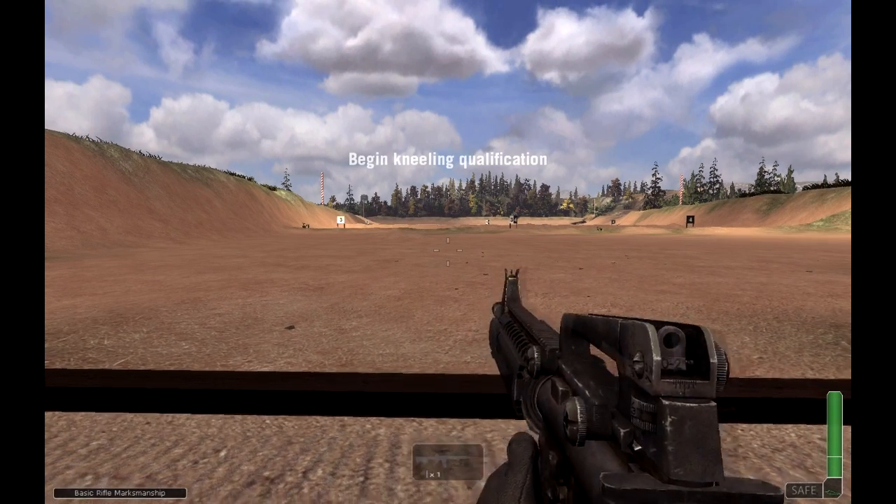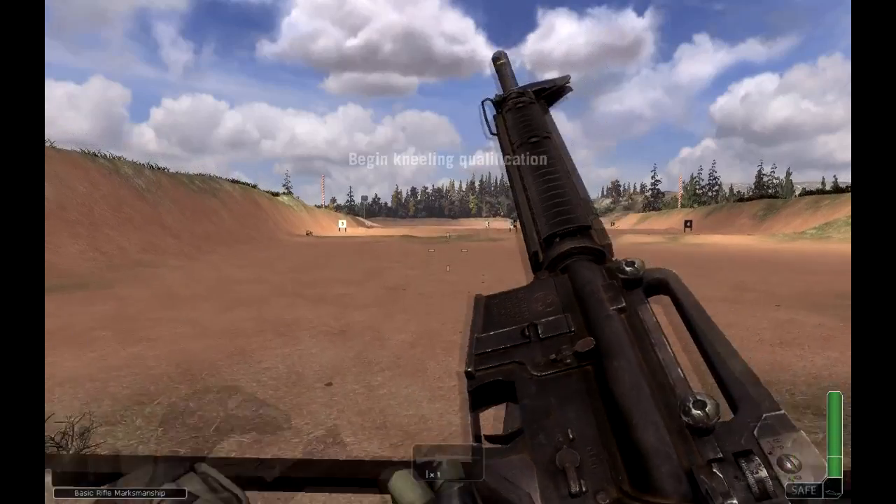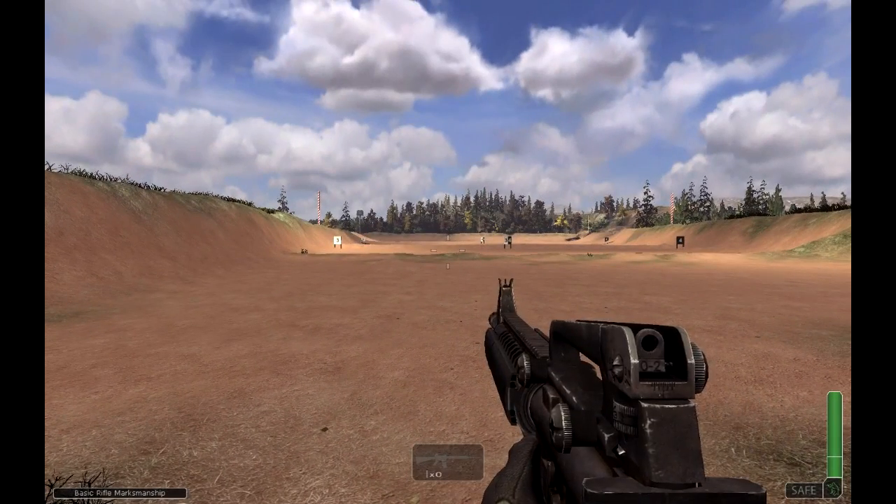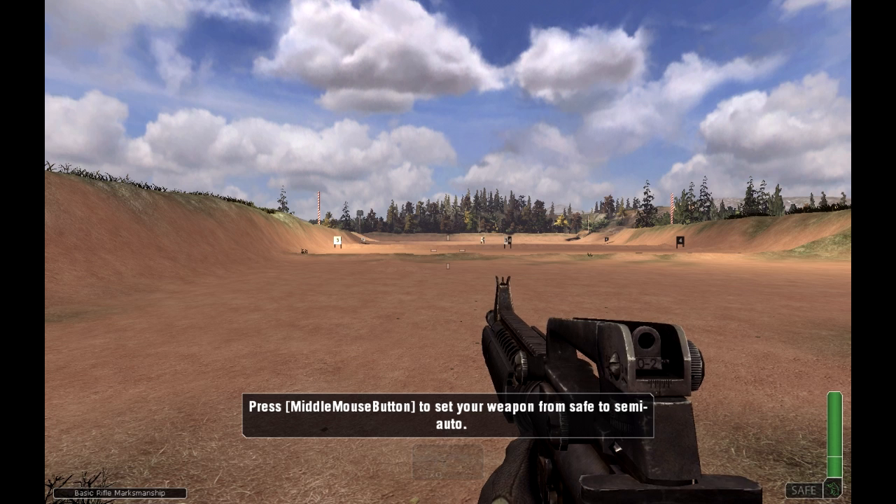Lock and load one magazine of 20 rounds. Firers, assume the kneeling position. The firing line is ready.